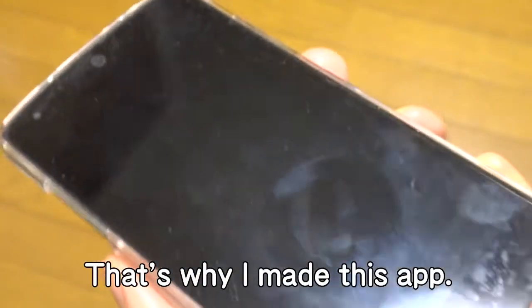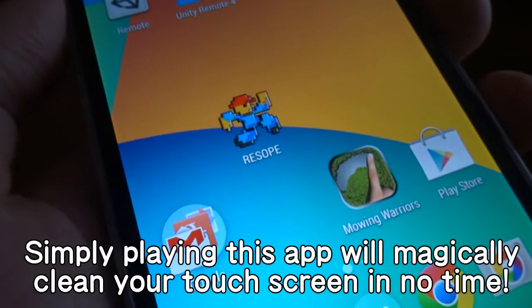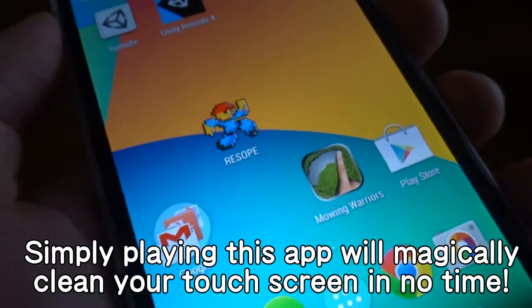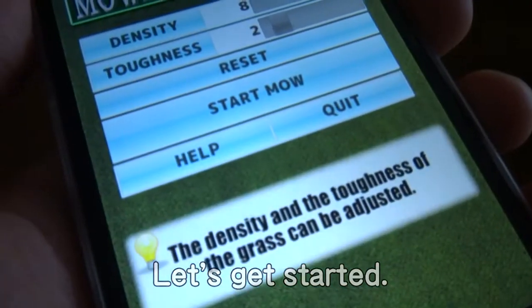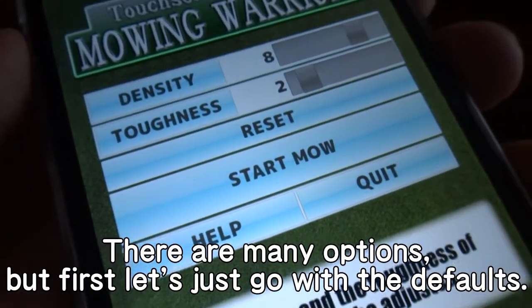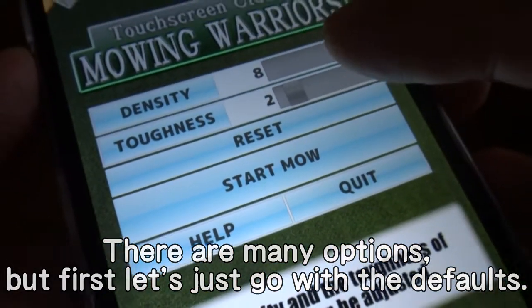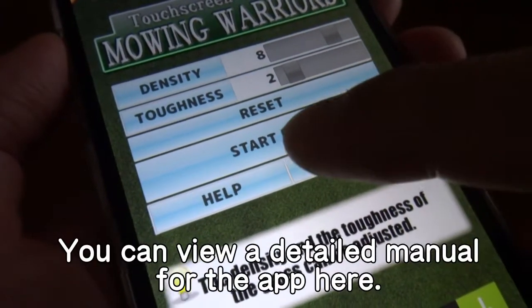That's why I made this app. Simply playing this app will magically clean your touch screen in no time. Let's get started. There are many options, but first let's just go with the defaults. You can view a detailed manual for the app here.